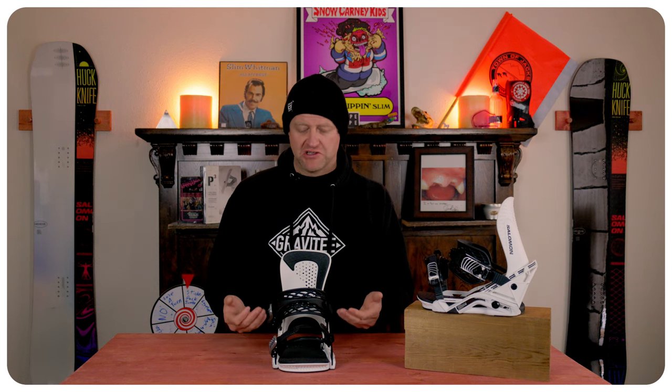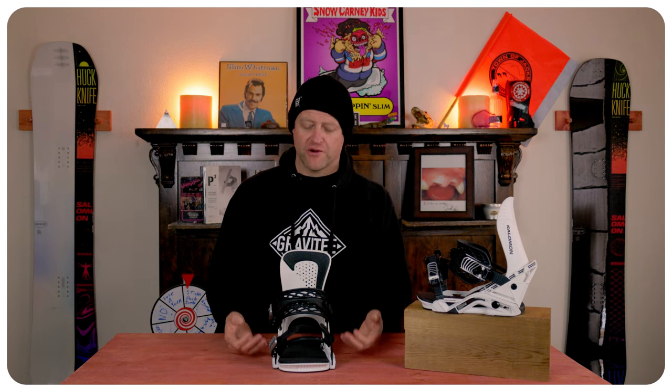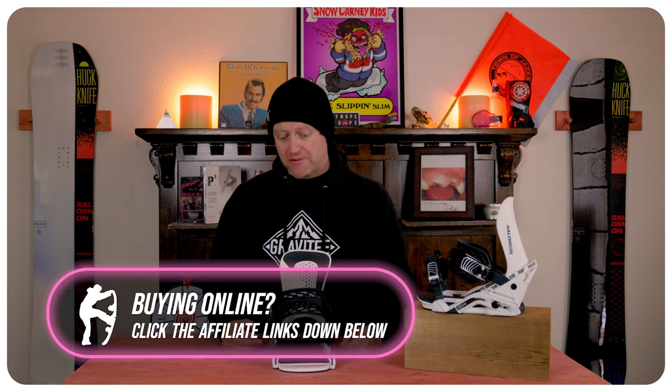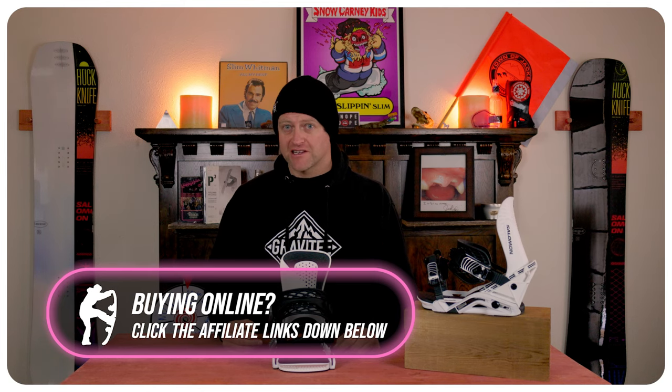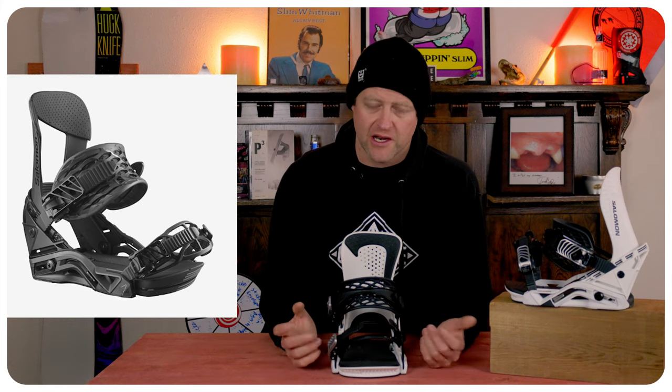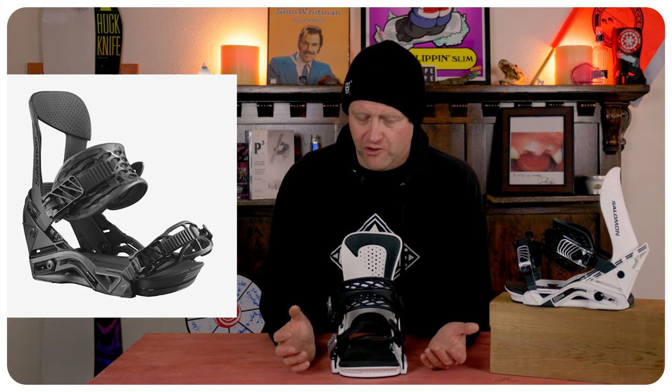Small micro vibrations do get dissipated underfoot, but the more jarring hits you're gonna feel — so if you're getting your body rocked, be prepared to take it in the lower back because it's gonna suck. They revamped this binding to make it a little more rigid underfoot and it works, giving it a little bit more power.